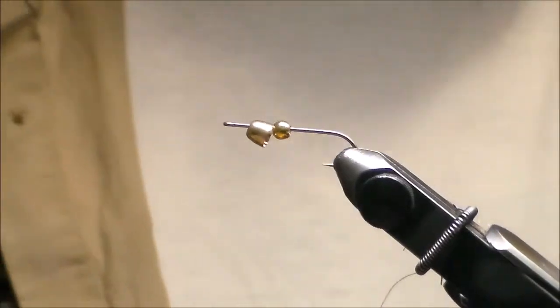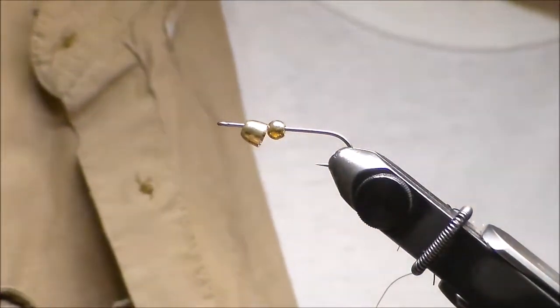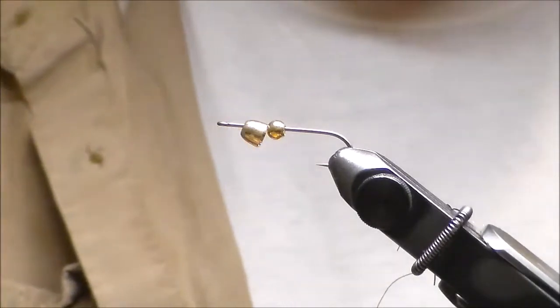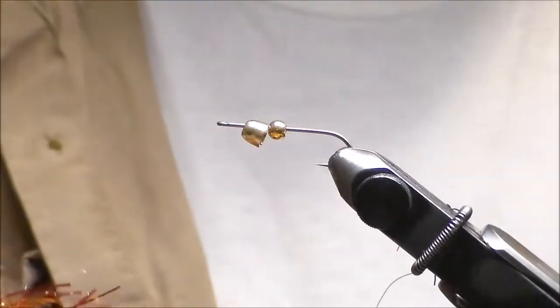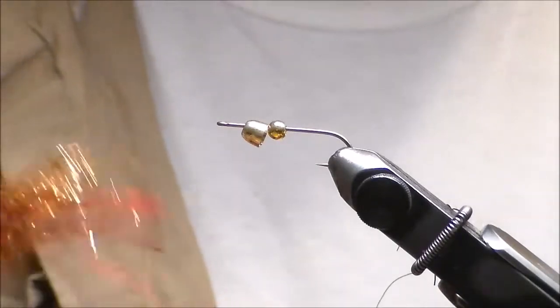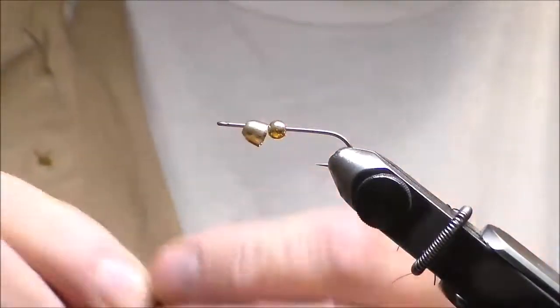Good morning. Today I'm going to do something called a Craw Minnow. This is very basic and simple. It could be a leech pattern, it could be a crayfish pattern, or just a standard baitfish-looking fly. It's a really simple and easy fly.